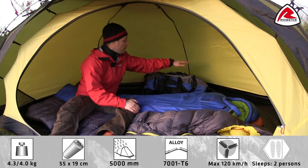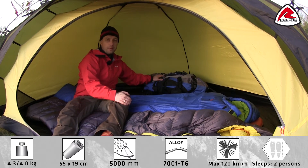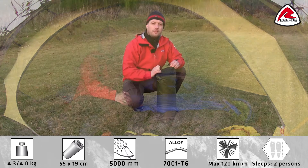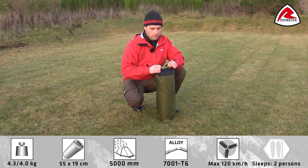Due to the extended shape of the inner tent you can easily store equipment or even your backpack inside the tent. The tent is supplied with a waterproof carry bag with roll top closure and taped seams.